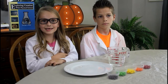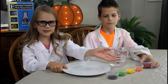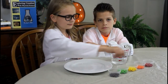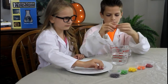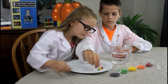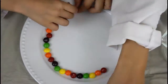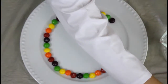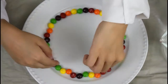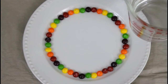So for our next experiment, all you'll need is a plate, some hot water, and some Skittles. All you want to do is put your Skittles all around the outside of your plate. Now pour your water into the center of your plate and watch what happens.